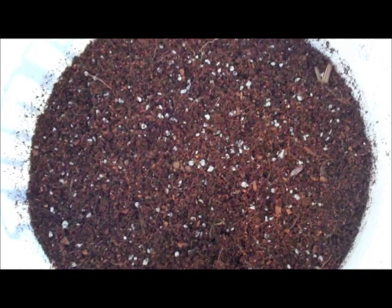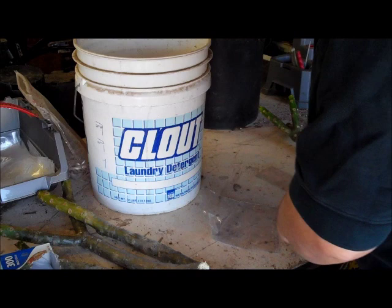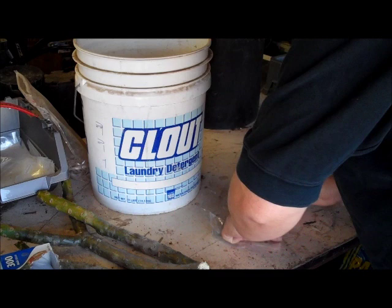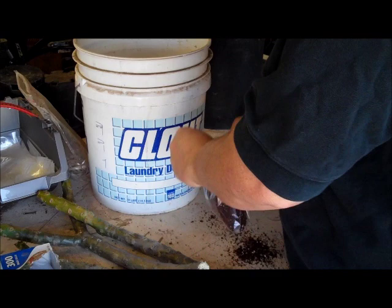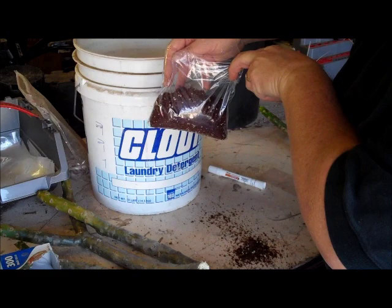First, take your bag and write your date on it with the grease marker — it's not going to come off when it gets wet. Then add a heaping handful, probably a little bit more, so it's about two-thirds of the way full.